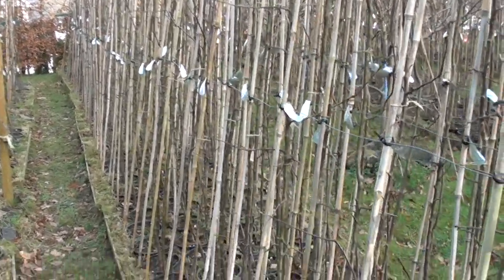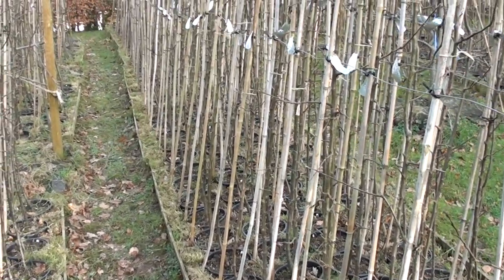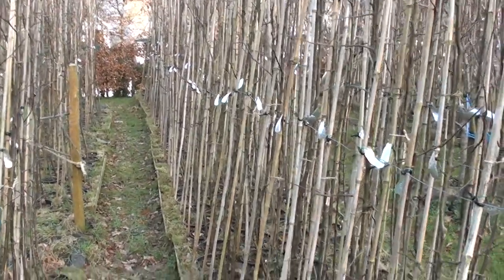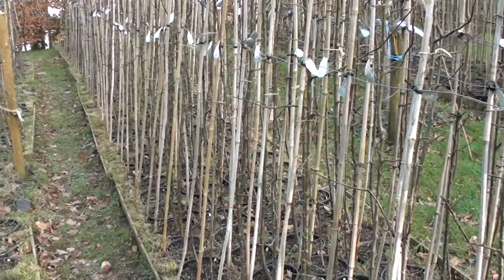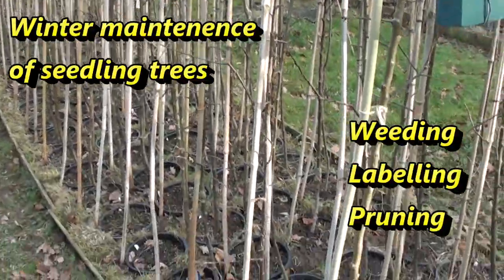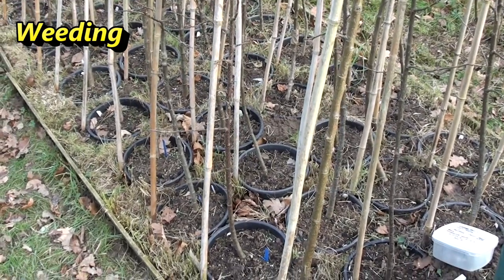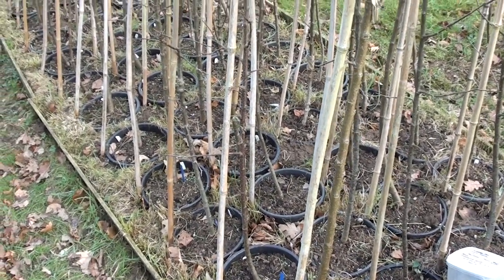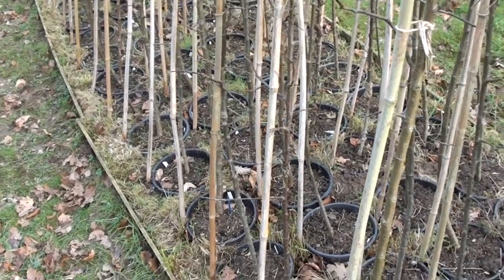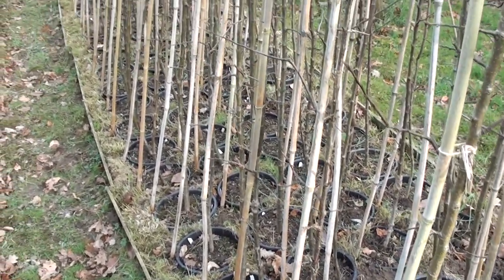All my seedling apple trees are grown in five-litre pots containing a 50-50 mix of multi-purpose compost and topsoil. These pots are arranged in nursery beds and each seedling is staked with a bamboo cane. During the winter there are a number of maintenance jobs required, first and foremost weeding across the surface of the pots, removing any cover for overwintering pests and nipping in the bud any competition weeds before the growing season starts.